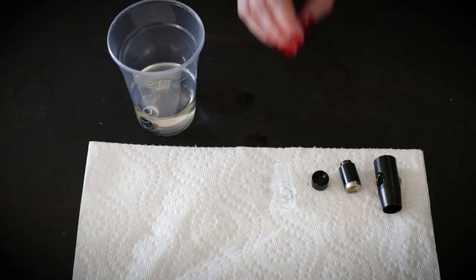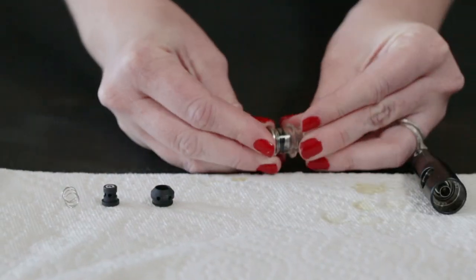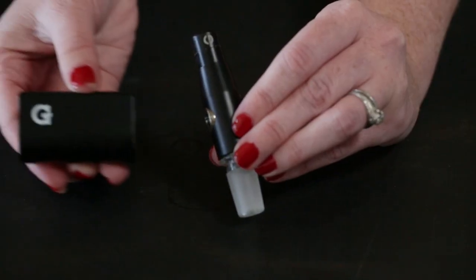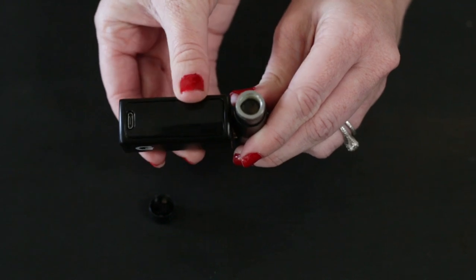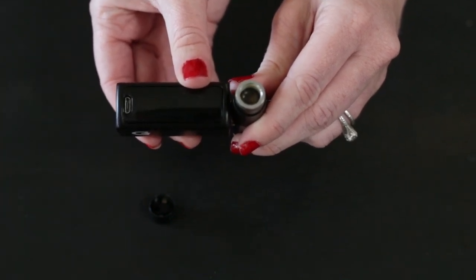After cleaning, let all the parts dry completely before you put it back together. You may need to run the battery on red to evaporate any excess alcohol before you use it with concentrates again.